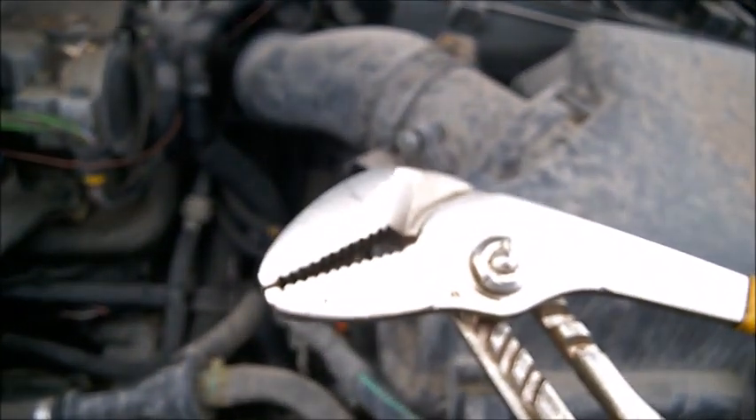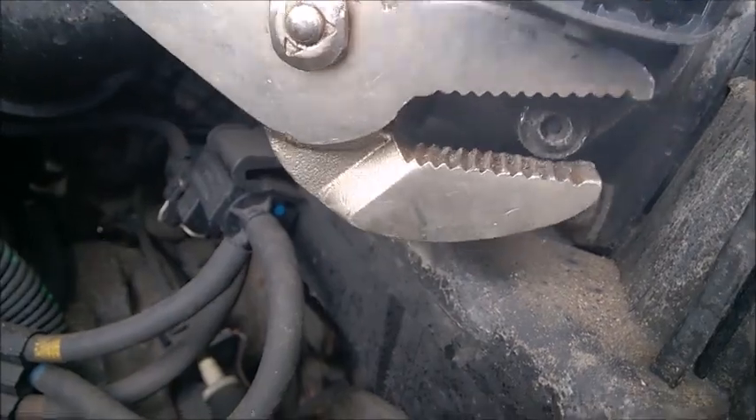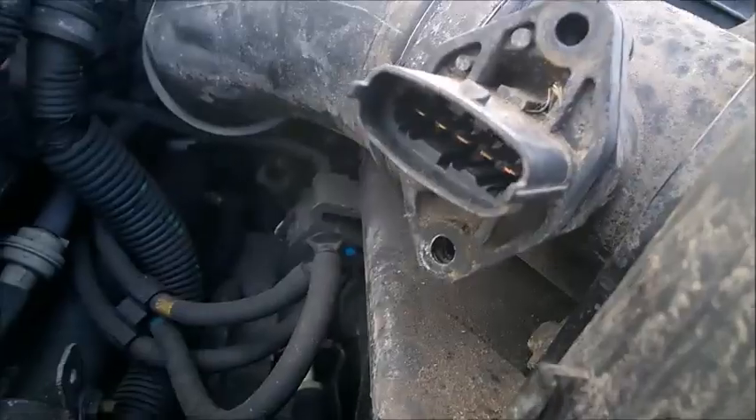Just grab your pliers — it's not exactly very quick, but it does work. You can just grab the edge here. You'll notice it does turn, and you rotate it little by little to screw both of them out. They look like this.